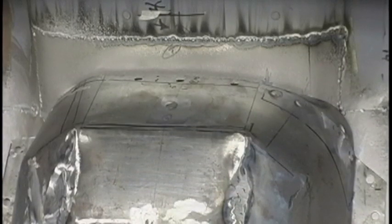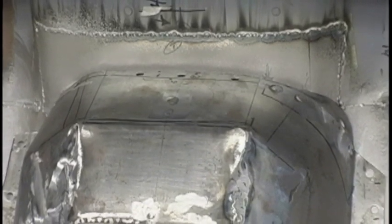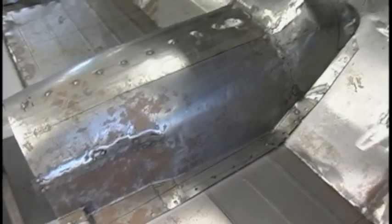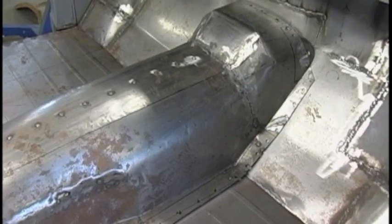I had to scab in a piece in this bulkhead area so it would mate up properly with the front of the transmission tunnel. The shape had to correspond to the 5-speed transmission I was going to use — it's an NV3500 transmission that came out of a 5-speed V8 Dakota.